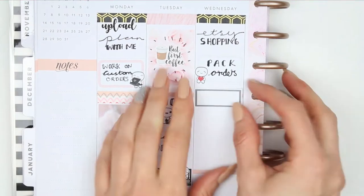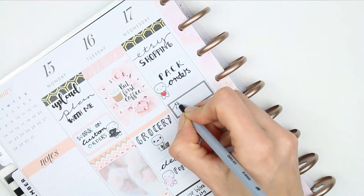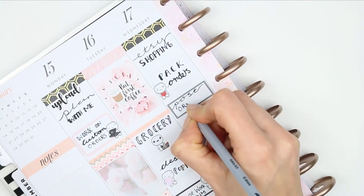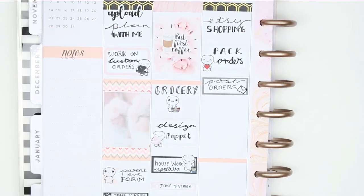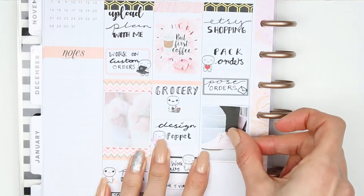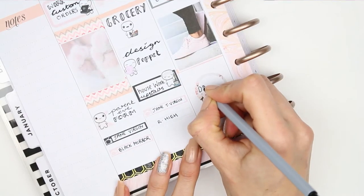Of course I'm going to need to post those orders, so I used another quarter box and just wrote down 'post orders' and drew a little envelope. Underneath that I put down my full box before moving on to a round box, and in the round box I just put down 'design.'